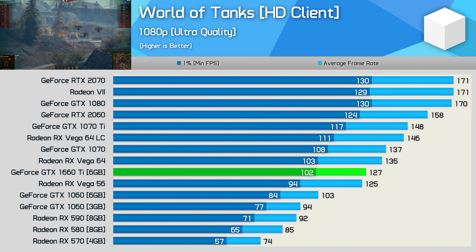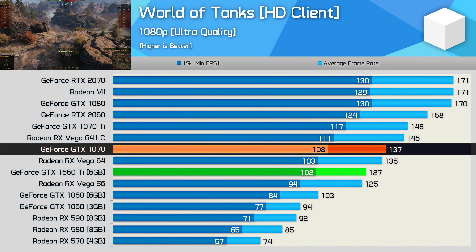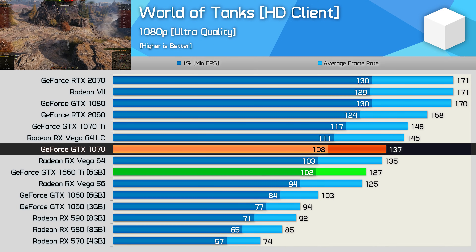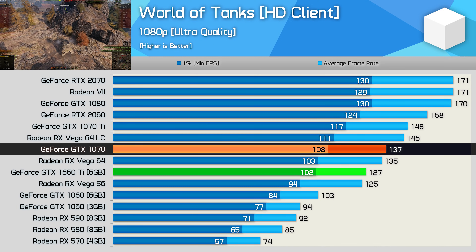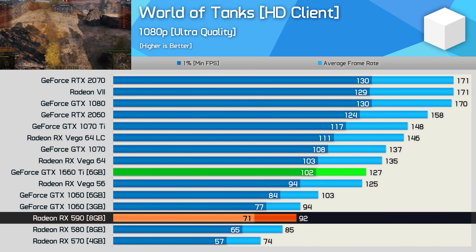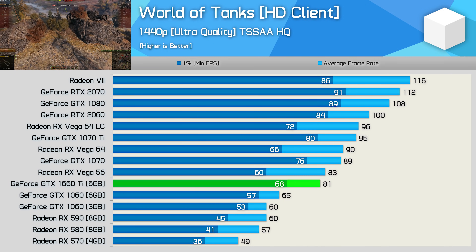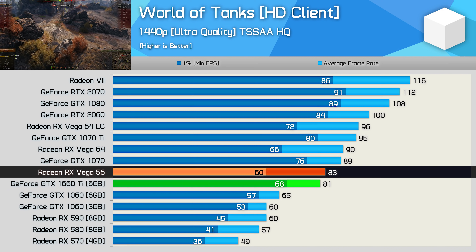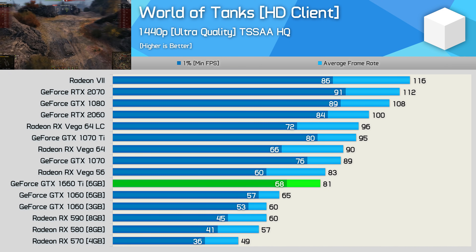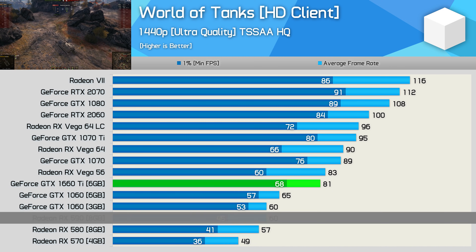Interestingly, the 1660 Ti wasn't able to match the GTX 1070 in World of Tanks at 1080p, coming in 7% slower — rare to see a new Turing GPU coming in behind the 1070. It did however manage to beat Vega 56, and was almost 40% faster than the RX 590. At 1440p similar results were seen; Vega 56 crept ahead for the average frame rate but was down for the 1% low, and still at 35% faster than the RX 590, the 1660 Ti more than gets the job done.